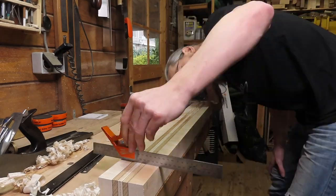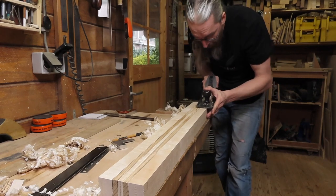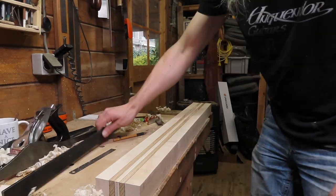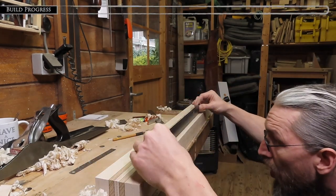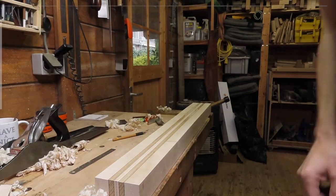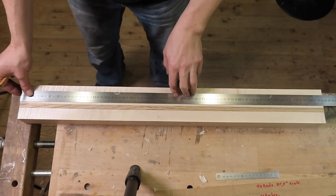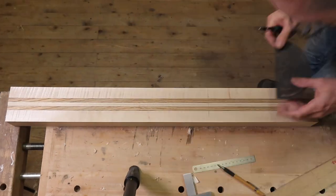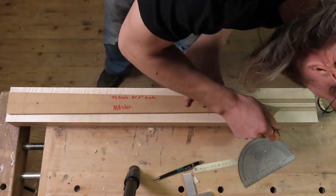I use my Stanley number seven to flatten out and straighten out the top of the neck blank. And I use my straight edge to check if it's nice and flat and straight. Next step is to draw in the all-important center line. And when the center line is drawn in I mark the position of the nut and trace my template for the outline of the neck.